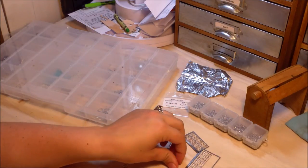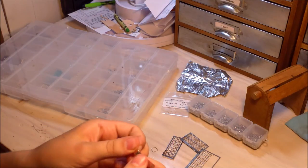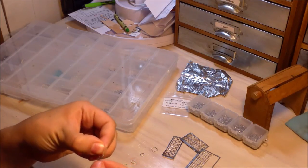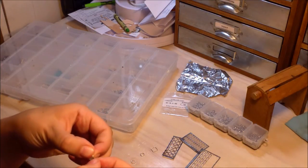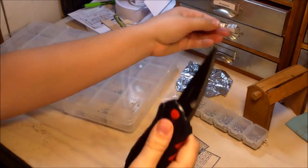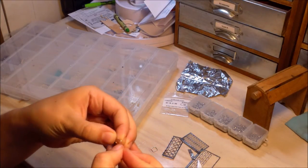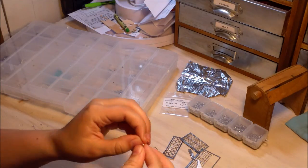Roller buckles you can make out of a thicker craft aluminum. Cut it to fit, fold it over with a little super glue, snip it, put a little super glue on, fold it over, and then roll it. That makes a nice little roller buckle.